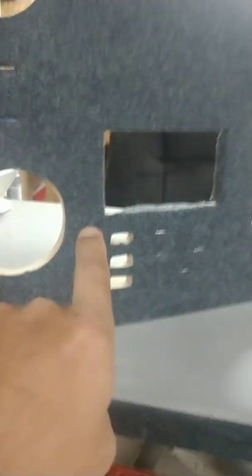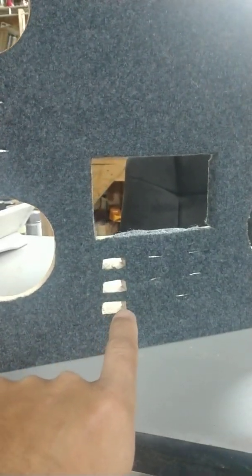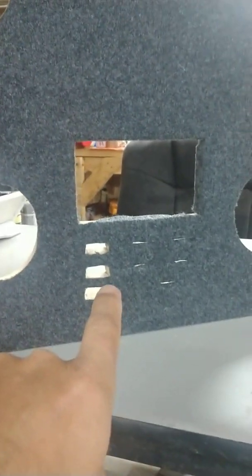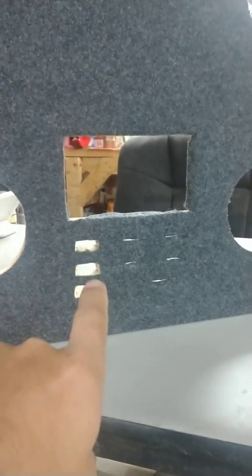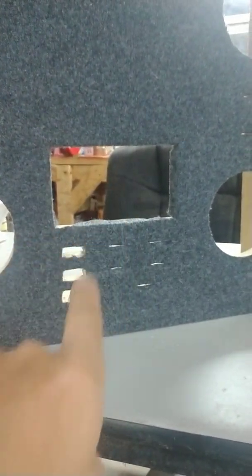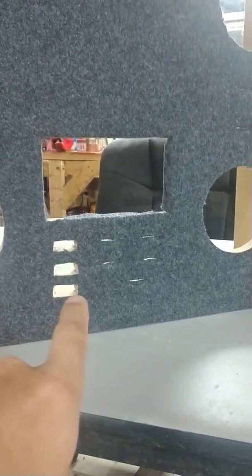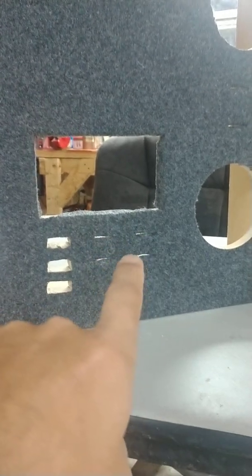On the bottom here, these three bigger ones are going to be our preamp outputs. They're going to be hooked to the head unit that's going in here — it's a double-DIN Kenwood. So these will be quick access to the preamps: front, rear, and sub.